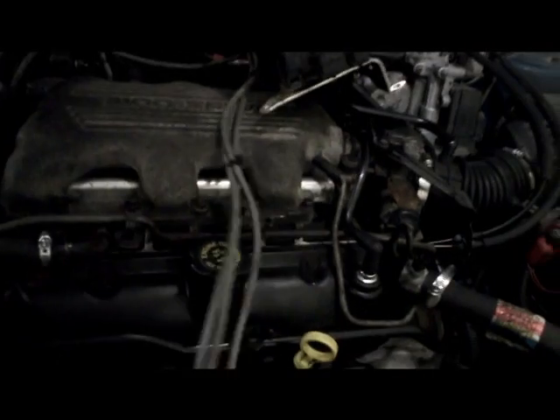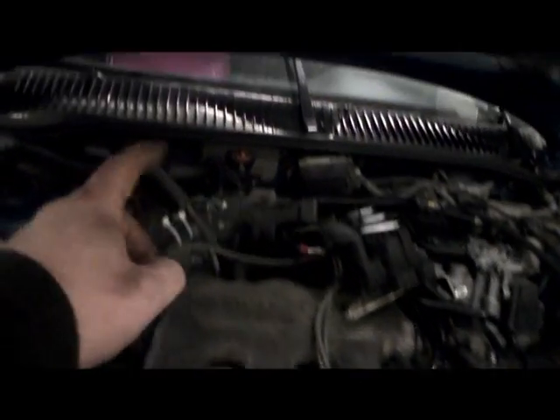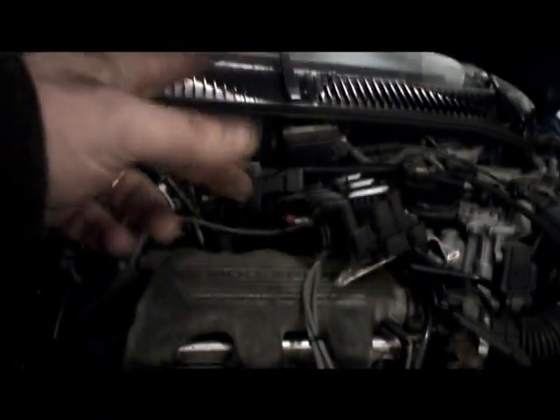The first thing you want to do is remove your wires — and you want to know where they go, so I like to mark them. I just put a little number on them. The way I mark them on this particular motor: 1, 2, 3, 4, 5, 6. I don't even unplug them from the coil. You can see I just put a little marker on them — there's 3, 2, and 1 right there, and the other side's 4, 5, and 6.